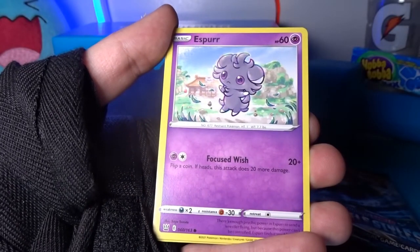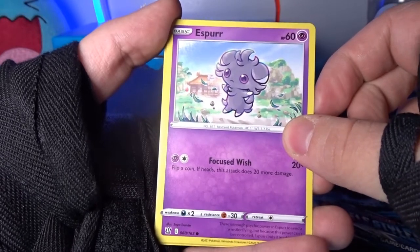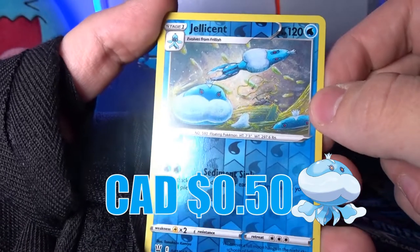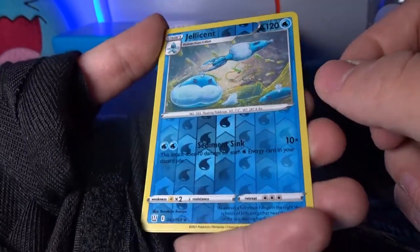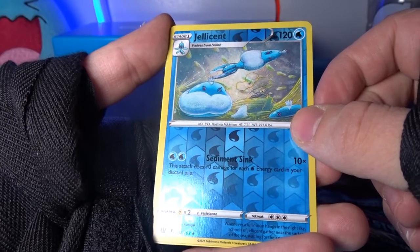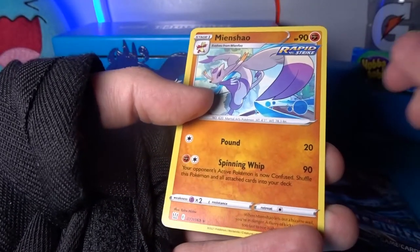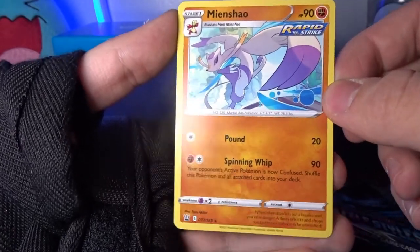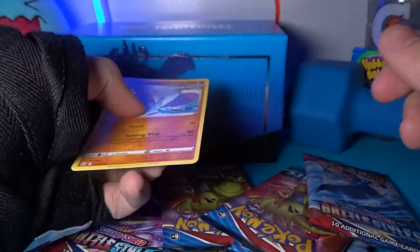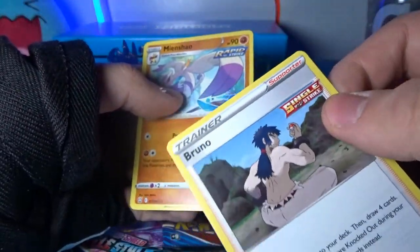We got an Espurr just staring into my soul, a reverse Jellicent — oh my god it's deflated, poor Jellicent getting fished for the market. Our final card is a Mienshao with the Rapid Strike logo, which matches this Elite Trainer Box — the other red box would be the Single Strike Elite Trainer Box.